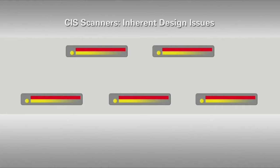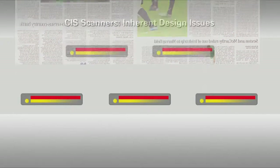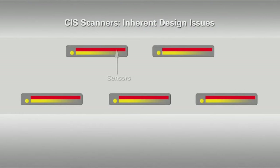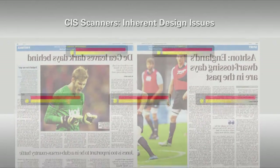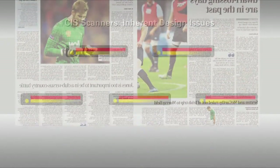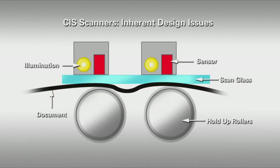In the past, most large format scans were produced on CIS scanners that used an array of A4 scanner modules arranged in two rows. Each sensor had one LED and light guide, so there were just five LEDs across the whole scan. This meant that different parts of a document were scanned at different times and then stitched together electronically. In addition, each CIS sensor needed an individual hold-up roller to position the document close to the glass, but because they were not aligned across the full width of the document, they provided uneven pressure.